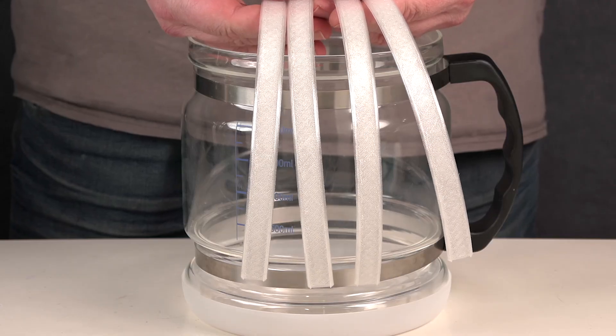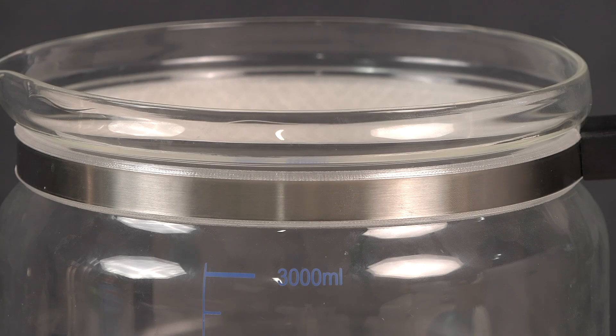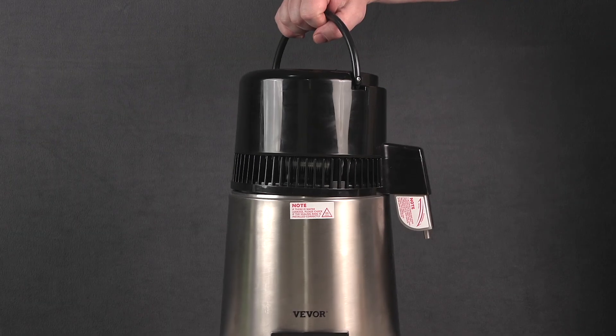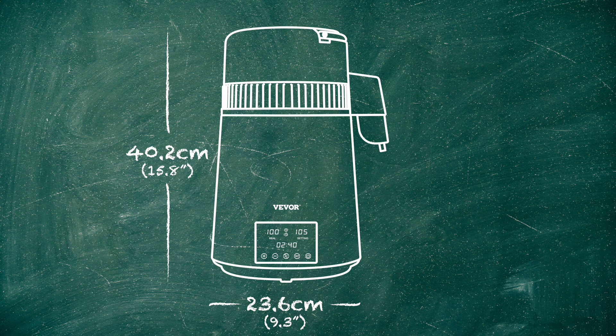To combat this, I 3D printed these strips out of TPU flexible filament and placed them under the metal rings. The handle is now firm and the rings don't slip. I feel like the handle on the top of the condenser just screams out to be used for lugging the unit around, but doing so runs a real risk of the two parts separating while carrying, so it's not advisable. Only use the handle for separating the condenser from the heater. The unit is just over 40 centimetres high and has a diameter of 24 centimetres. It fits quite nicely on my kitchen bench without taking up too much space. The condenser cooling is excellent, with the water coming out of the spout just above room temperature. Considering it's cooling the vapour down from 100 degrees Celsius in such a small space demonstrates its efficiency.